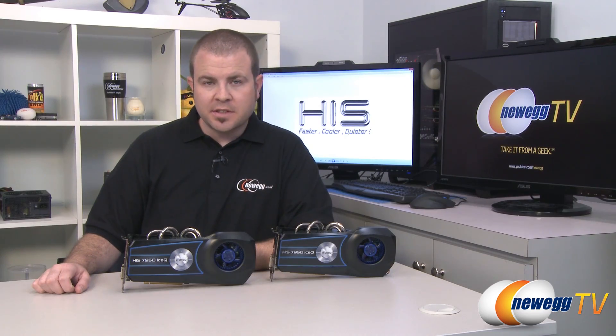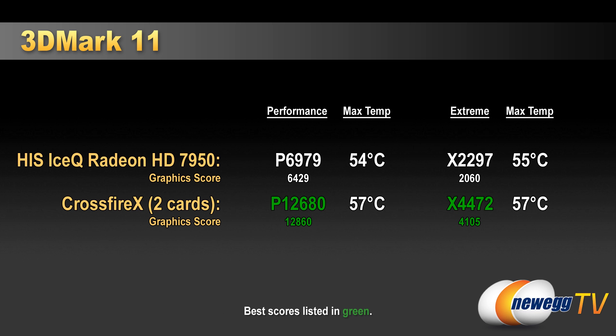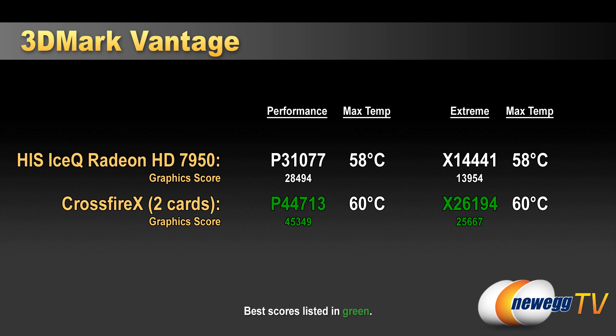We're going to move on to benchmarks. Here is a look at our test bed specifications: we ran it on an X79 platform with a Core i7-3960X processor, so we had full PCIe Gen 3 support. We ran five different benchmark tests at both 1920x1080 and 2560x1600, and we also tested single and dual-card CrossFireX configurations. Pay close attention to the temperatures because they stayed very, very low.